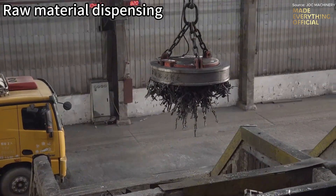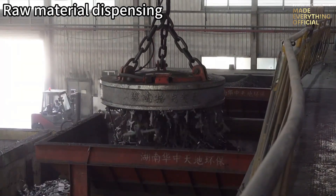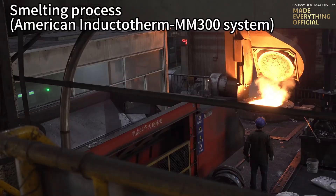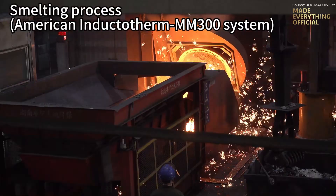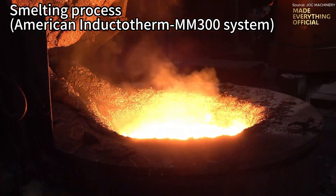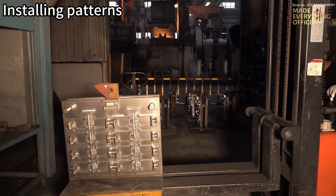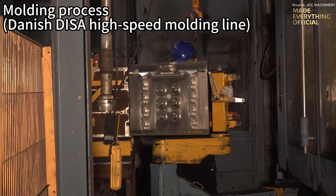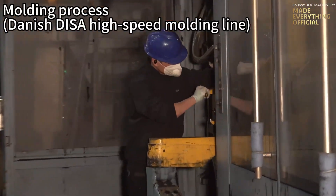Inside the foundry, the smelting process begins, powered by the advanced American Inductotherm MM300 system. Using electromagnetic induction, the furnace melts each batch evenly, while maintaining precise temperature control to preserve purity and uniformity. At the furnace front, a spectral monitor analyzes the molten metal in real time, ensuring the chemical composition meets exact specifications before it's poured.